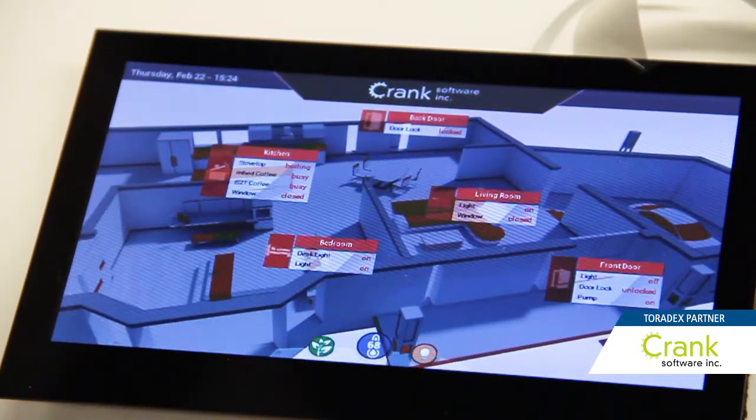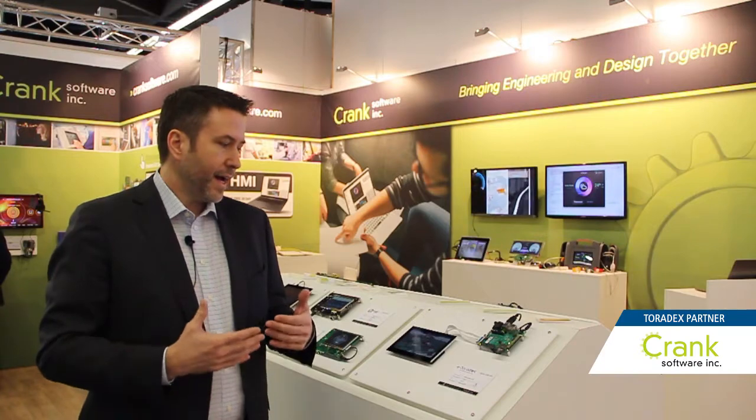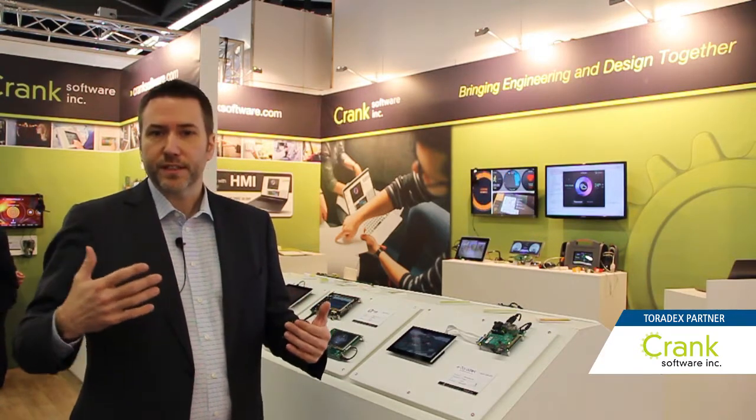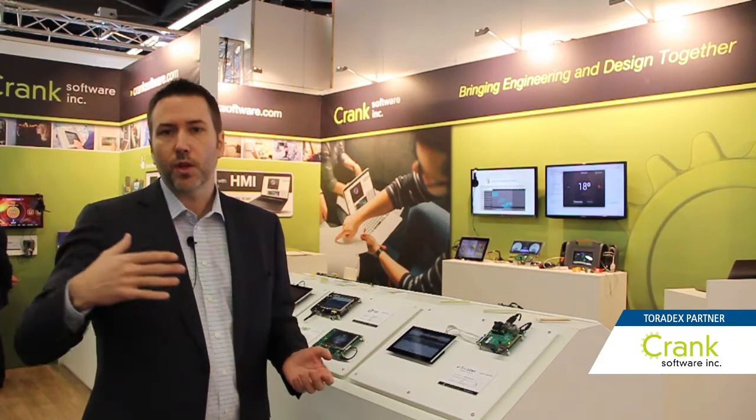The advantage of Storyboard and the Colibri Board is due to their SOM module technology — they have different solutions all the way up the product scale. Storyboard runs from the M4 and the MCU world all the way up to your strongest and richest MPU.